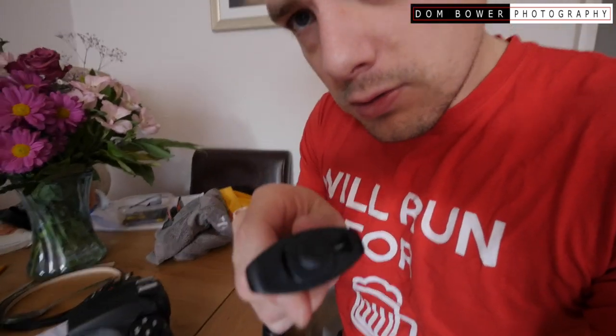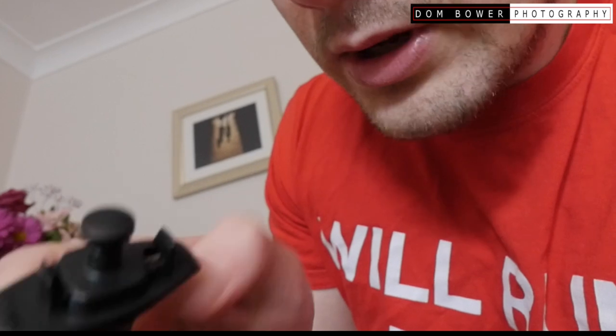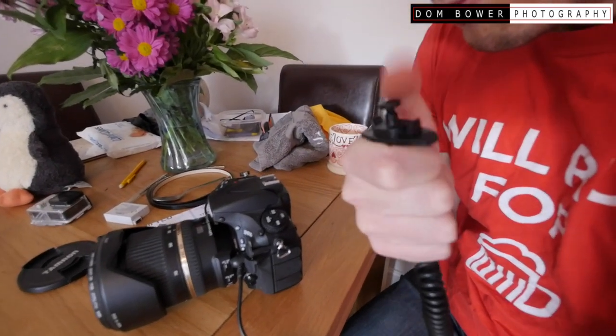Where this also comes in is if you look here — there's a little lock button which means we can lock it. So it can either be just a normal take-a-photo mode, or we can have it locked for long exposures.